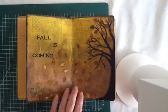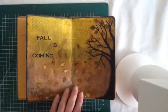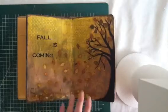Hello, it's me, Mildred, and today I wanted to share my latest art journal page. It's a fall page, as you can see.